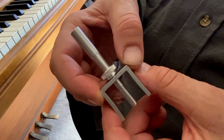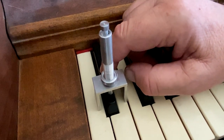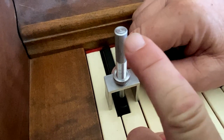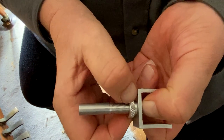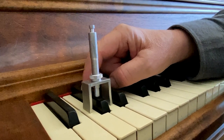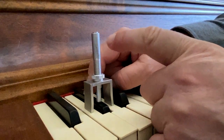This is your sharp key dip gauge. What you do is you put the tool above the black key, press it down, and adjust the sleeve until the plunger is level with the top of the sleeve. Now you tighten the knurled nut to lock the sleeve in place. Then you go from black key to black key and add punchings or subtract punchings until the plunger is level with the top of the sleeve.